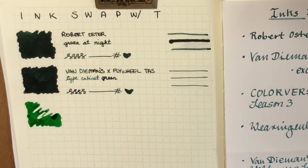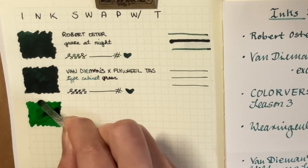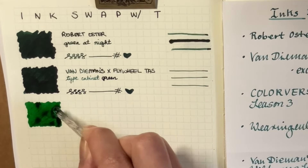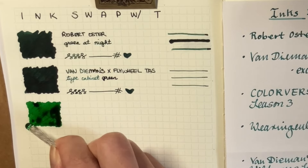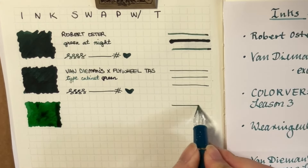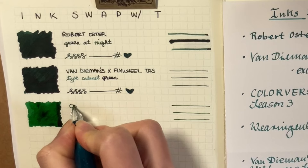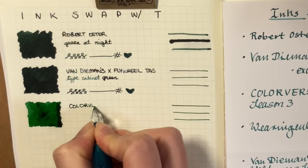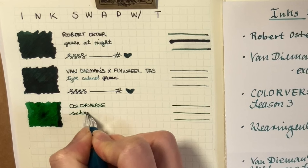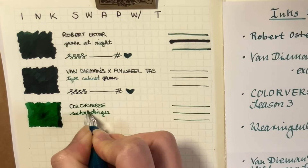And here is Colorverse Schrödinger — I can't say it, please correct me! This is Season 3, and it's just this really beautiful St. Patrick's Day green kind of color. Really lovely. You can see the ink pooling there as well, so I think this one might have a bit more shading than the other two. It is really hard to see with a glass dip pen, but there might be some shading with the other two — maybe more so Green at Night than Type Cabinet Green. This one is a really nice, fun green — it's bright, but not too bright.